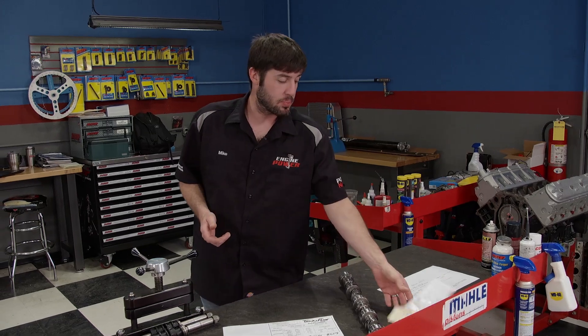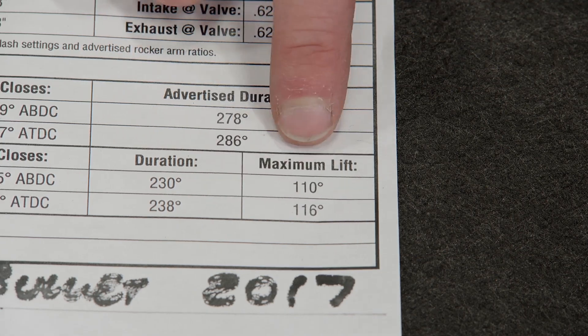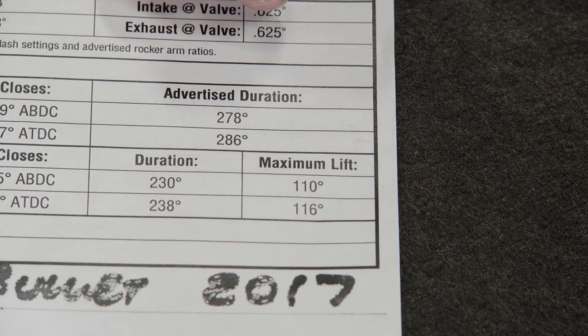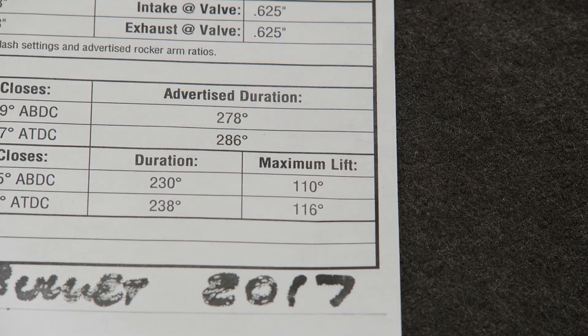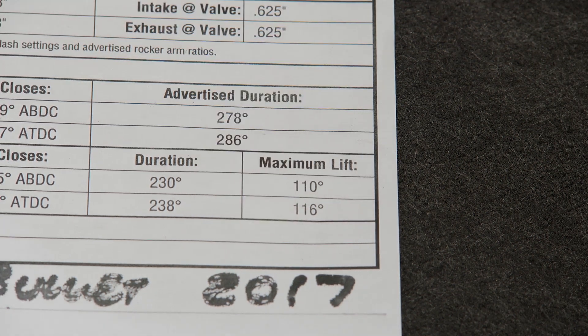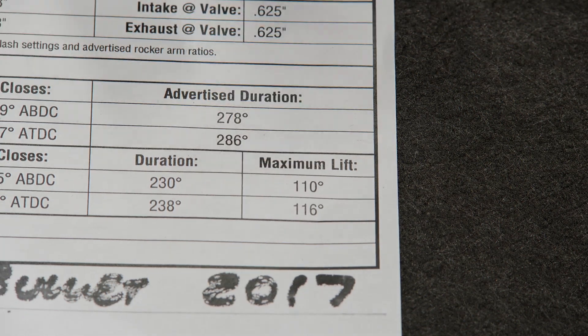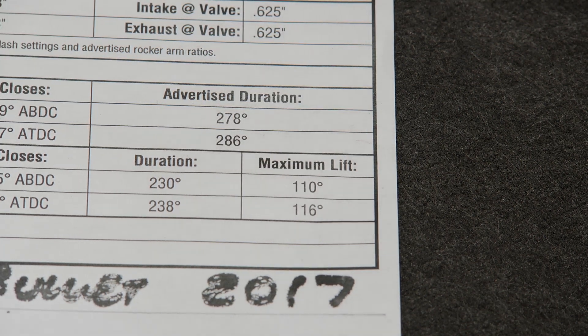That information is supplied by some manufacturers as a lobe separation number. Other manufacturers don't put it on the cam card at all, but the information is still there — you just have to know how to decipher it. They provide the intake and exhaust centerline at the lobe's maximum lift, which on this camshaft is 110 on the intake and 116 on the exhaust. You add these two numbers together — 226 — then divide by two. This particular camshaft has a lobe separation of 113 degrees.